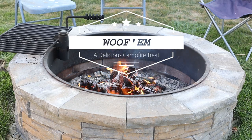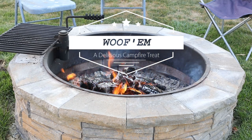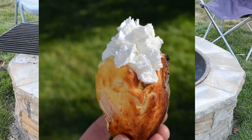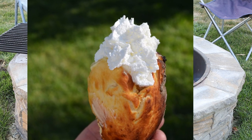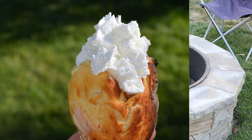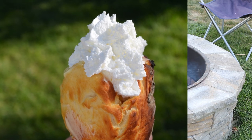A few years ago my friend told me about the most delicious campfire treats, the woofum. Have you tried one? Rumor on the street is they get their name because they are so tasty you woof them down. I'll show you how we make our DIY roasting sticks and how to cook woofums.